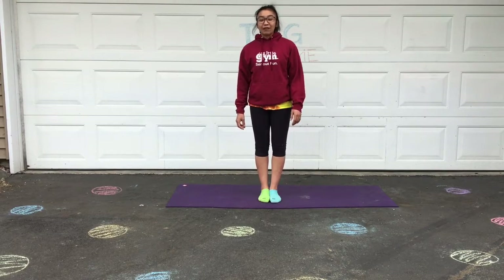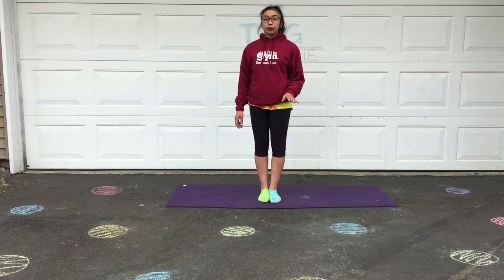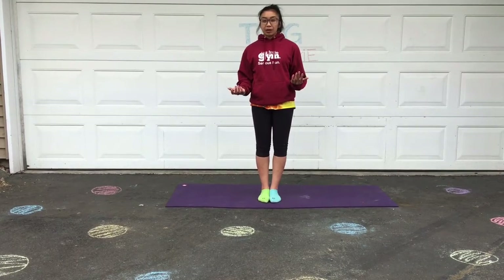Hey everyone! I'm Teacher Shar and for stretching today we're gonna do a little bit of yoga. I'm gonna go through the different yoga poses before the music plays so you'll be familiar with the different poses and how you want your body positions.